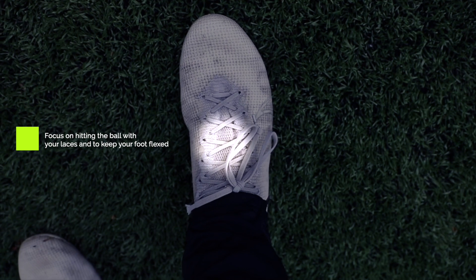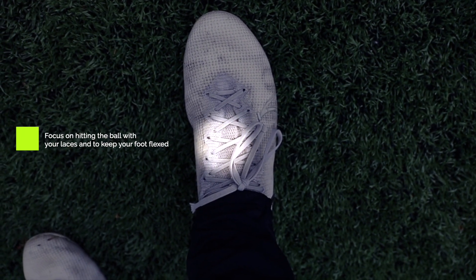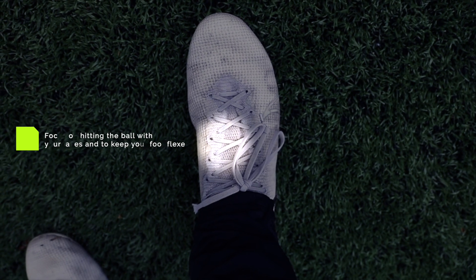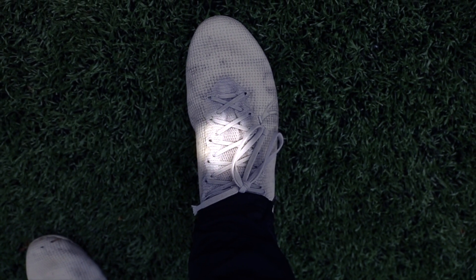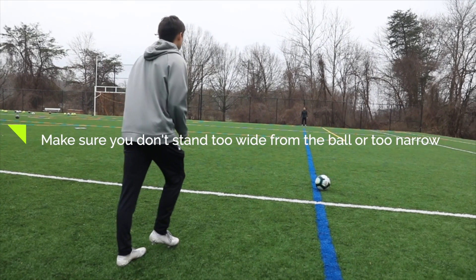The very first thing you want to focus on is hitting the ball with the correct part of your foot. The highlighted area is where you're going to get the best contact and ensure the ball has a nice backspin on it. Keep your foot flexed and make sure to hit it with your laces.